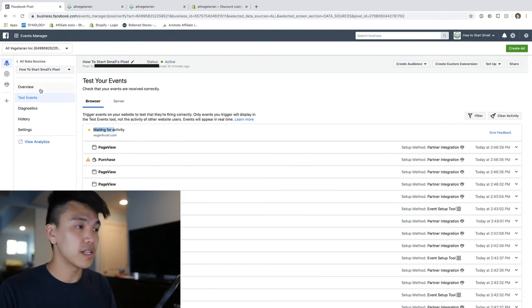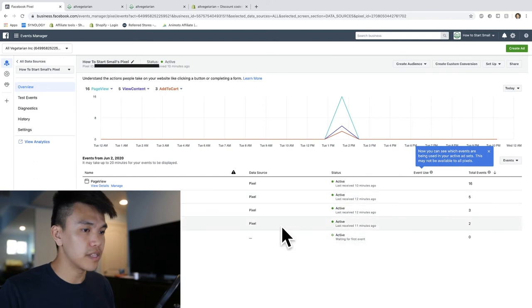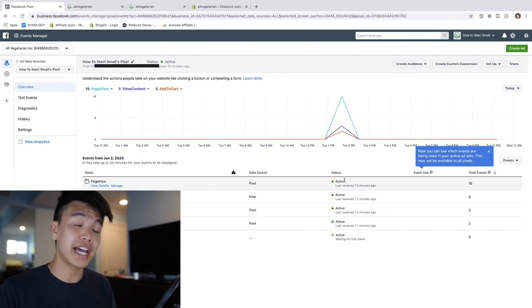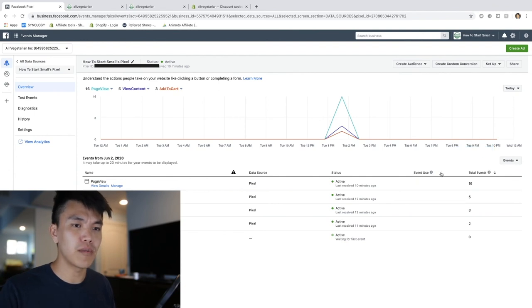We're going to head back to our Facebook pixel. Where you actually want to look is the Overview section right here. Look down below - here we can see all these different green dots, and when it says 'Active' that is what you're looking for. We have Page View - active, View Content, Add to Cart, Initiate Checkout - these pixels are firing correctly. Right now I'm just waiting for the Purchase pixel to activate, which is the most important one because the only thing I optimize for are purchases.